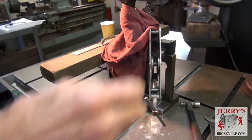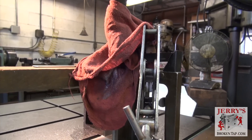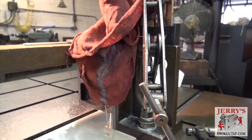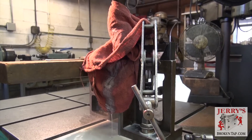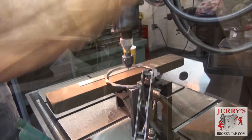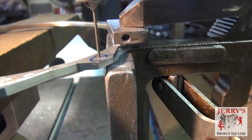This is a through hole, not a blind hole, so I don't have to worry about setting the scale. These are very shallow taps, so it didn't take long to burn. Now you can see the electrode has gone completely through the tap.